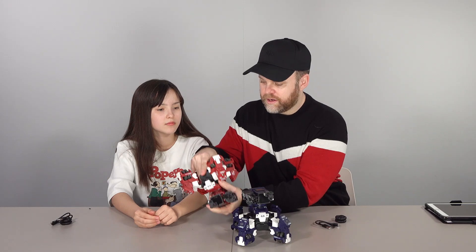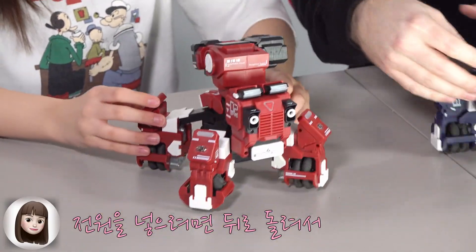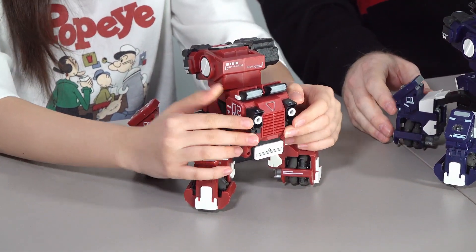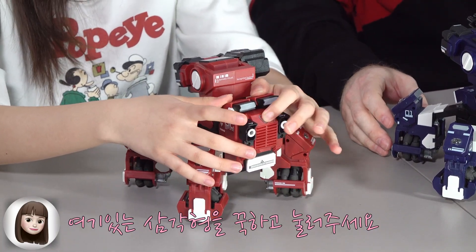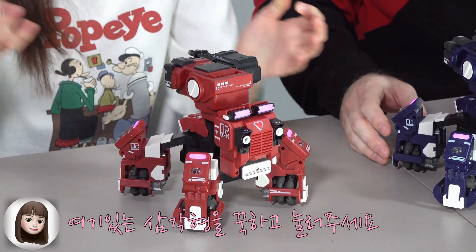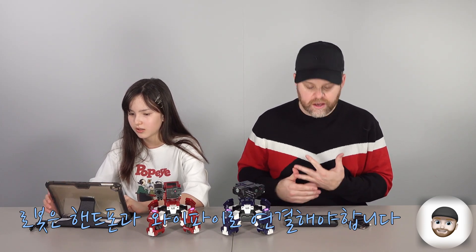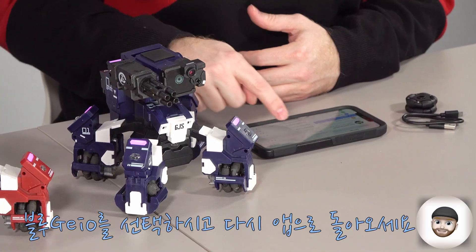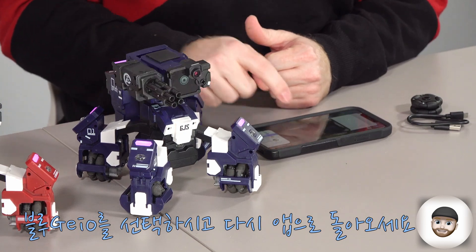Alright, click, and there we go. Turn it on, and if you turn this way, it's like a transformer. You can see this triangle — press the triangle. When you first connect the robots, it'll take you to your Wi-Fi. Just find the Geo Wi-Fi. Mine is the Blue Geo, so click connect and then head back to the app.